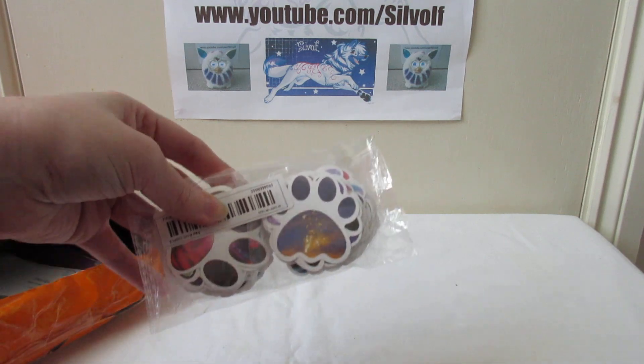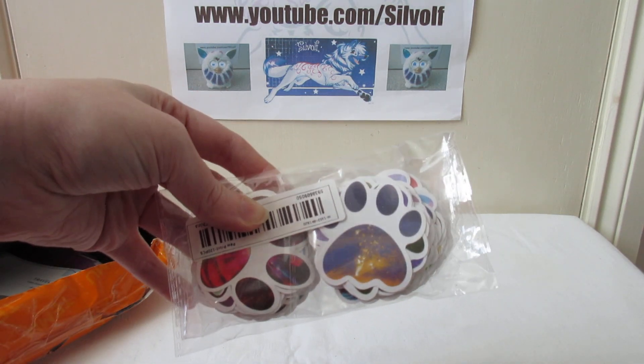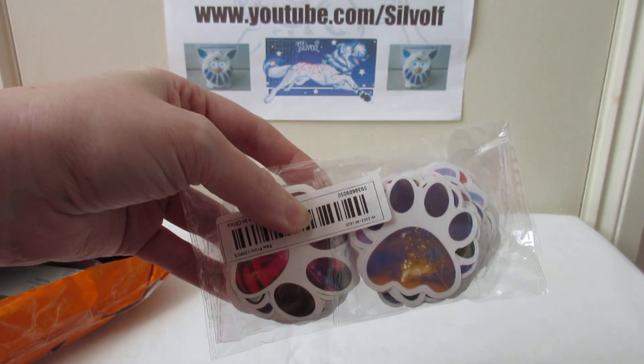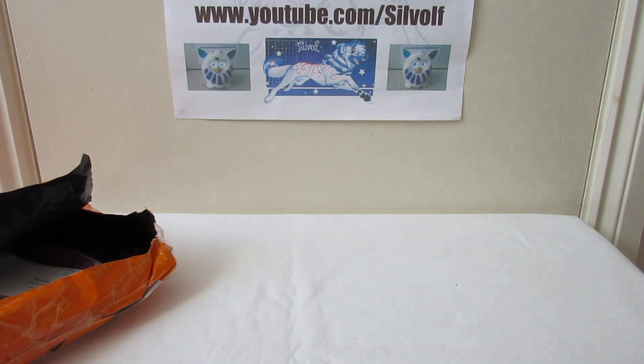More stickers — I'm not going to get all of these out. They're paw prints with different patterns on them, and that's what I've been looking for from other places. It's really hard to get paw print stickers that aren't like vinyl car decals and stuff like that. So I got them.